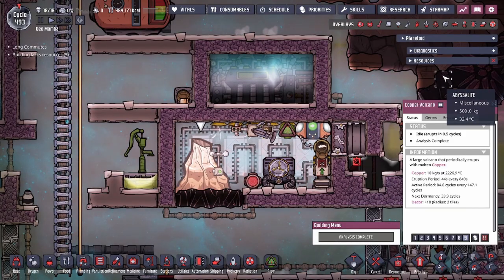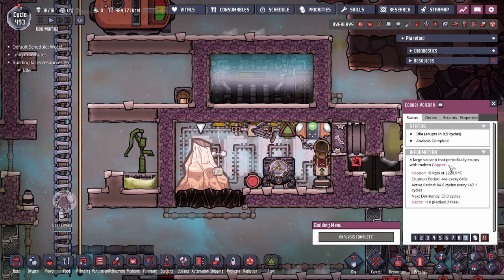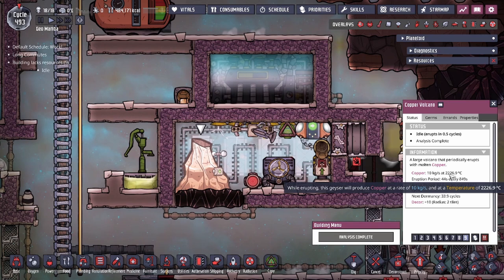Hey guys, ToLegitCity here, and today we're going to be talking about a copper volcano tamer. This copper volcano tamer you guys can utilize for other metal volcanoes as long as the temperature is around the same.